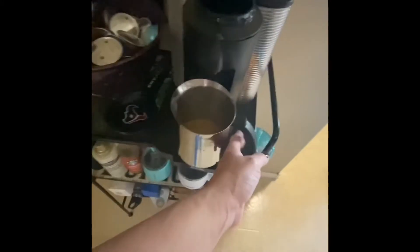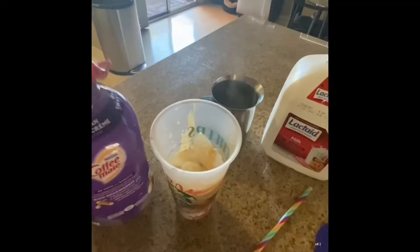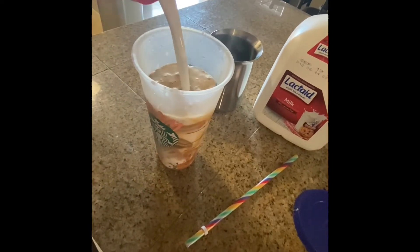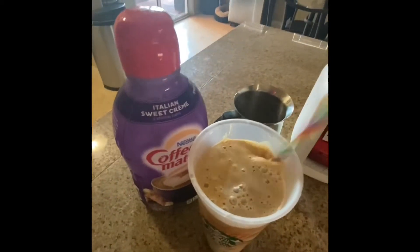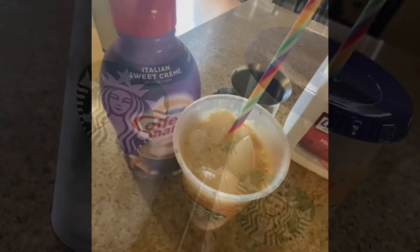Okay, that's done. Let's pour it in here. Delicious! Then we're gonna shake the Italian sweet cream and put a little of this — okay, that was kind of a lot, but no judgment. That is delicious.